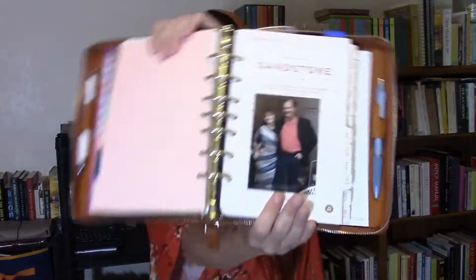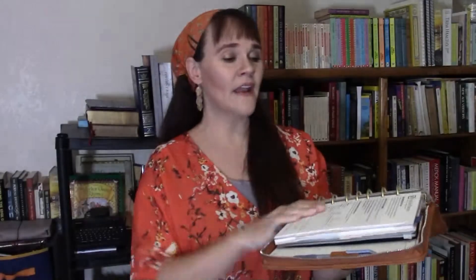I never fill out the information on the cover page — I just have a picture of my husband and I stuck on it. I keep the intro page in here because on the back is the Year at a Glance for 2021, 2022, and 2023. Then I have the planner quick start guide that came with the inserts — I don't need it, but I like to keep it in there.